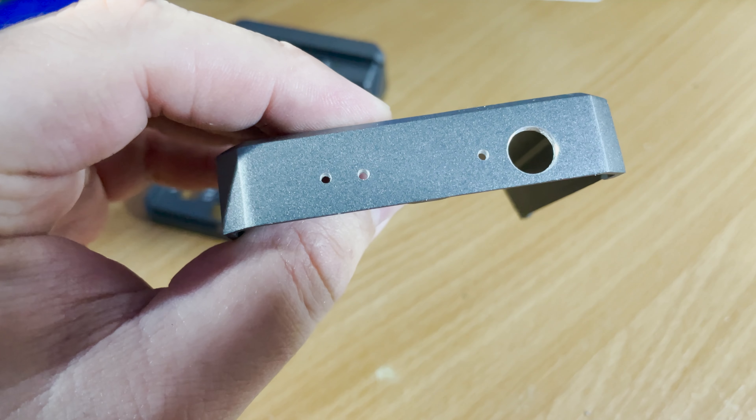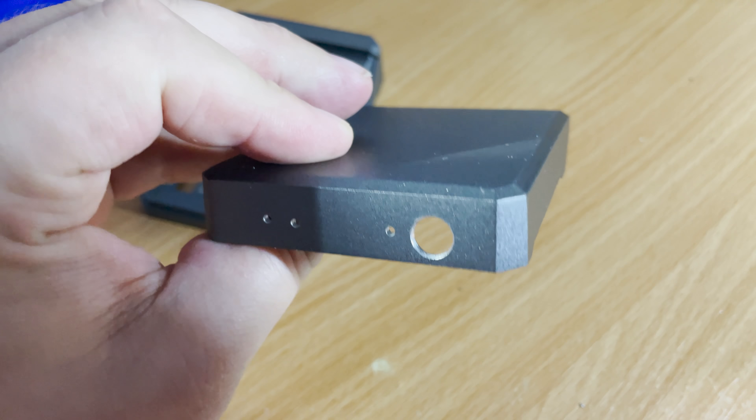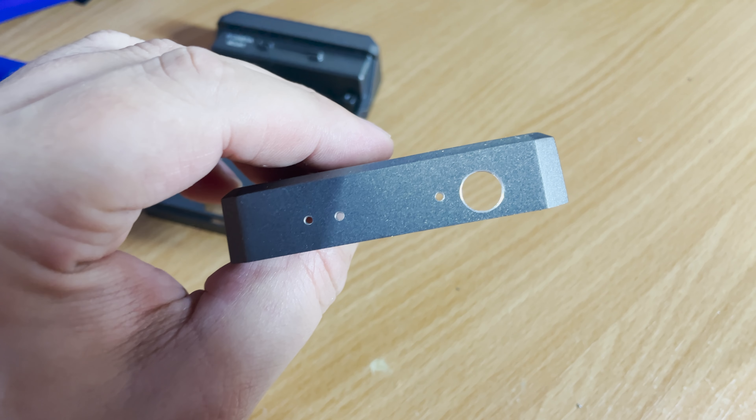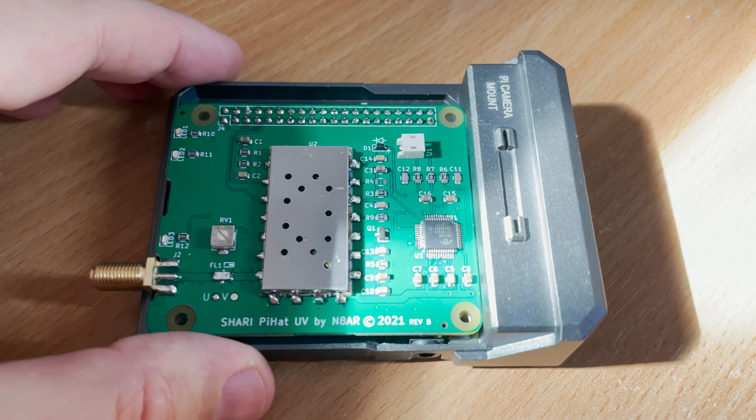The three holes on the left of the top cover are for allowing the status LEDs to be seen, and the larger hole on the right is where the SMA socket comes through from the Pi Hat for the antenna.